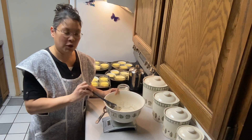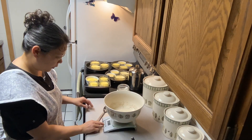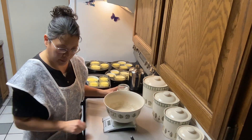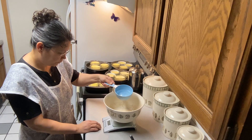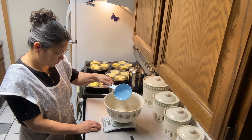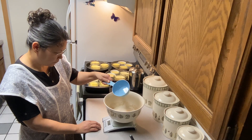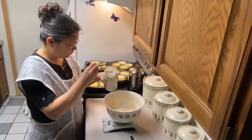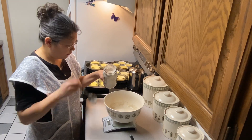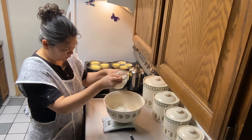I didn't quite have enough starter, so I just added a little bit more flour and water to make up for it. I'm going to zero out my scale and we need 112 grams of water — there we go, 112 grams. And we need 100 grams of rye flour, so we're going to zero out our scale again. This is freshly ground rye flour.